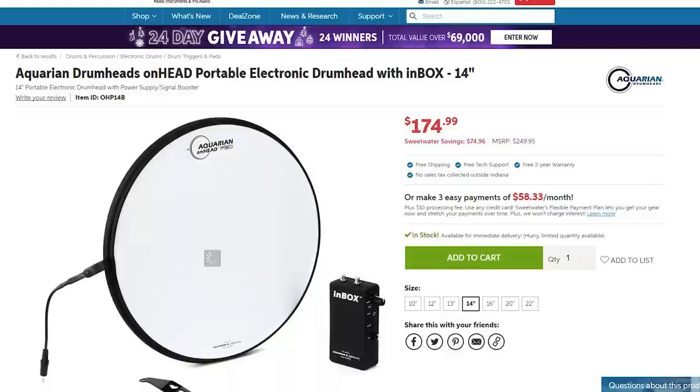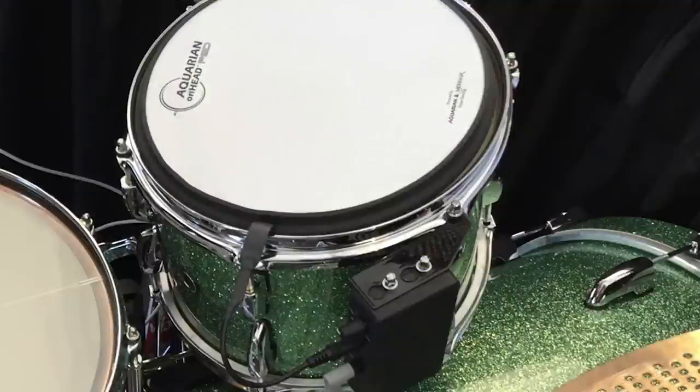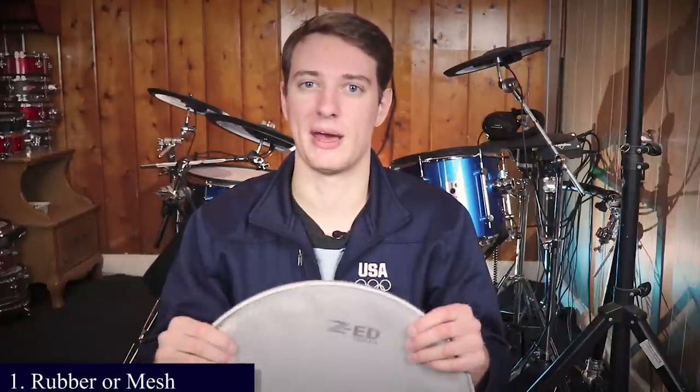Another option is from Aquarian. This isn't an all-in-one solution — it doesn't come with the module or the cymbals. These are one-zone pads you can put on your acoustic drums. The surface is similar to Yamaha's DTX pads, a lot more fun to play than the N-Fused or Pearl options. But it's one zone and doesn't come with any other components, so I don't really recommend this unless you're just using one pad for a tom or kick drum. The rubber pad option is kind of like a temporary solution. For me, if you're going to play long-term, you need something that inspires you, and mesh drum heads are just a better option than rubber pads. So step number one is deciding between mesh and rubber.